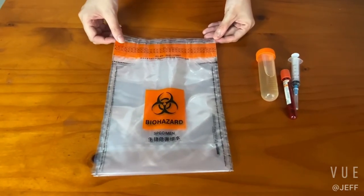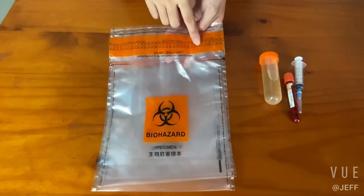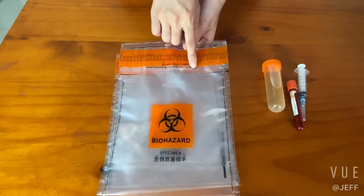We can see its high-level security tape here. It can provide a tamper-evident function if it is torn open. And here's the patented leak-resistant design under the tape.